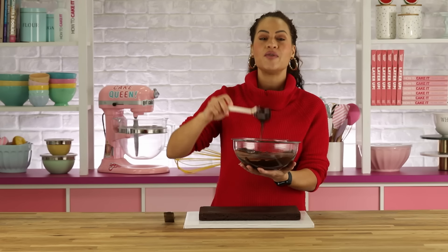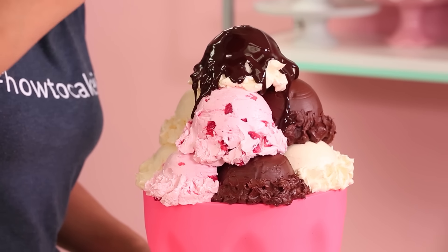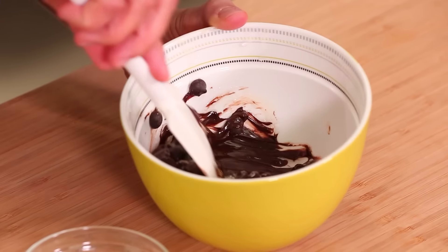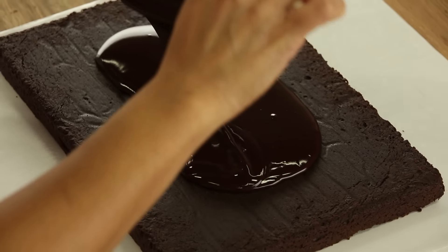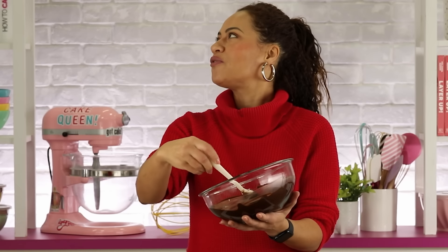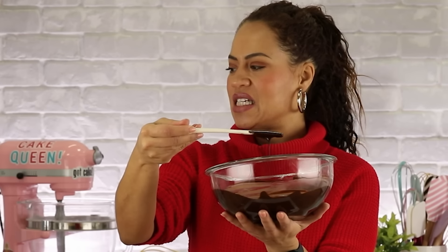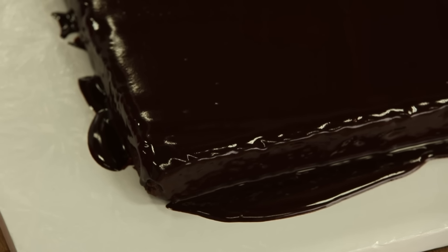I'm gonna glaze this brownie. I love this glaze — I've used it on the channel in my Super Bowl sundae cake. It's really great and really simple to make. You can make it in the microwave. It's just dark chocolate, butter, and corn syrup — either light or dark. It shines so bright — just watch that gloss.